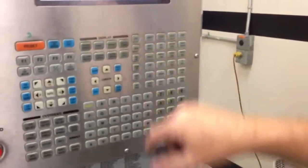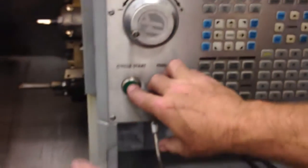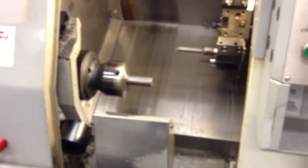And then you come back over here to MDI and change that to a Q2. Q, 2, alter. Then hit cycle start. And when you hit cycle start, go ahead and look at the spindle. It takes it and pushes it out to where it's supposed to be. Now it's ready to go.